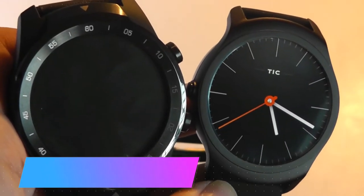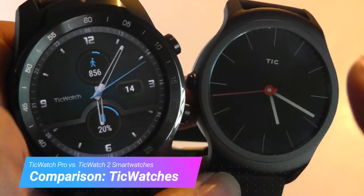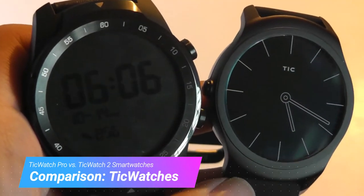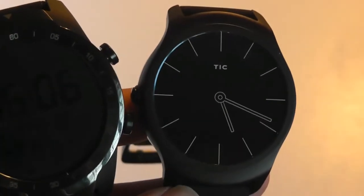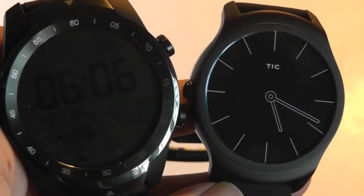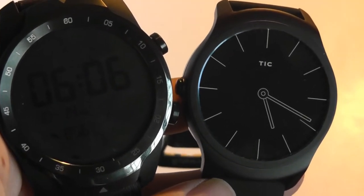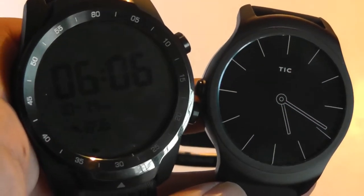Hey all, here at OS Reviews we're watching our hands-on comparison between the Mobvoi TicWatch Pro versus the TicWatch 2. The TicWatch Pro is the company's latest smartwatch and uses Google Android Wear OS, versus the TicWatch 2, which was their first-generation crowd-sourced project that used a proprietary system, including a different UI and UX built on top of Android, and a proprietary App Store.